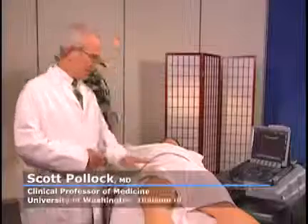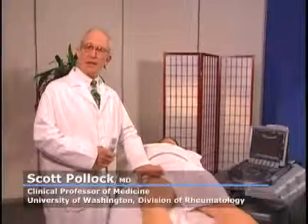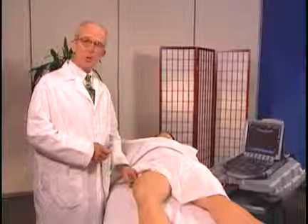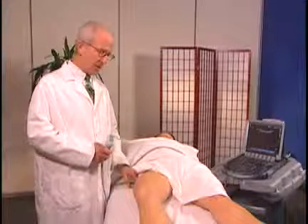We're going to examine the hip today. This is her right hip, and we'll look anteriorly at the femoral acetabular joint, and then we'll also look laterally at the greater trochanter.